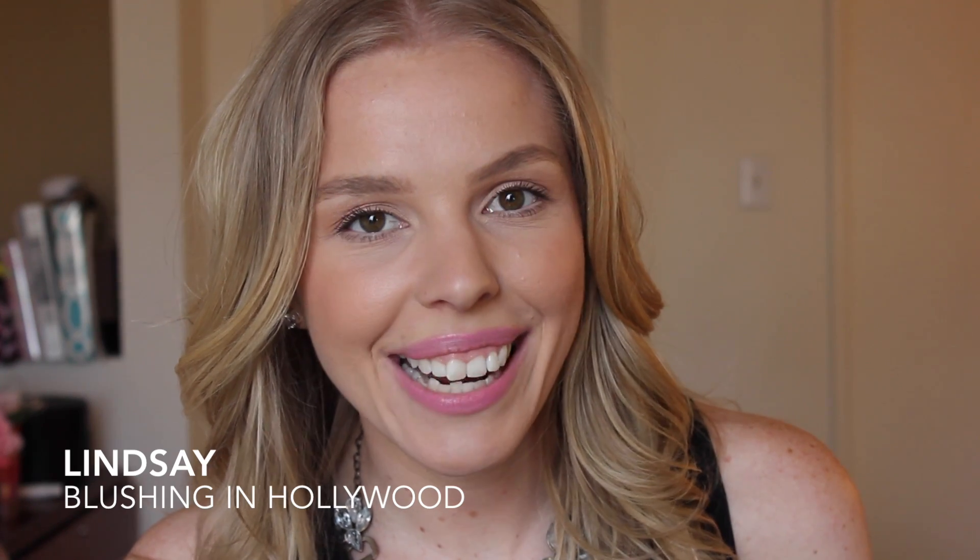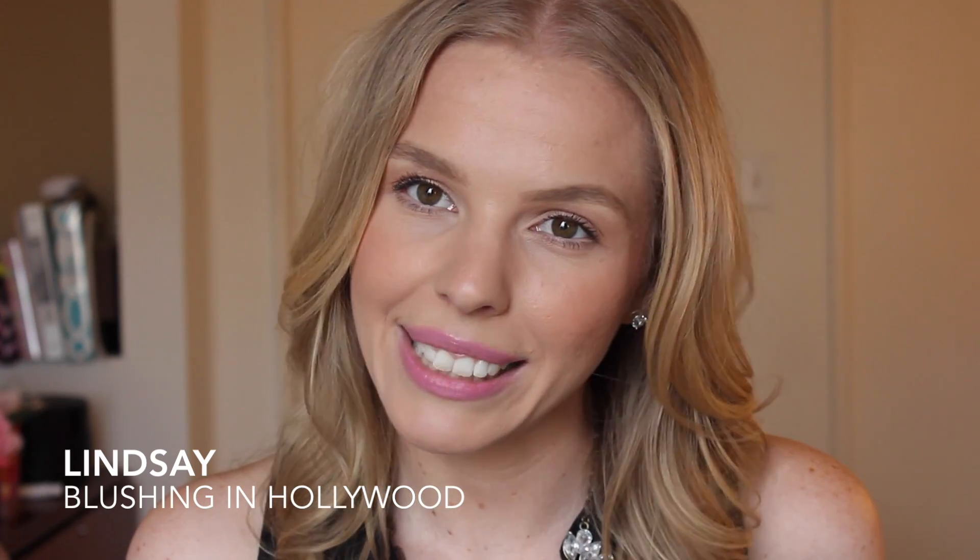I'm so excited for today's videos. Videos? I did record multiple videos, but this is only one video. Okay. City living.